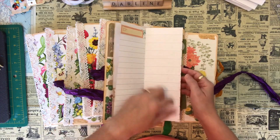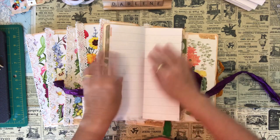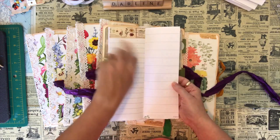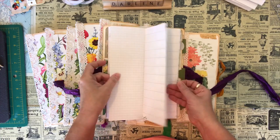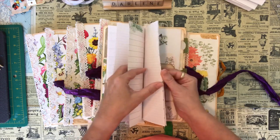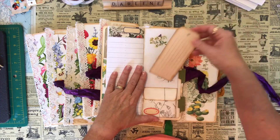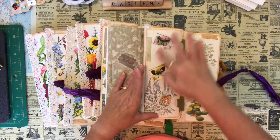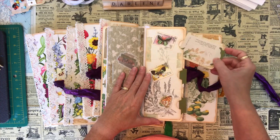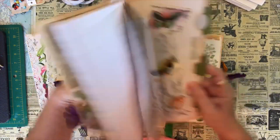I've just gone in and tried to cover up some of the little weather graphics — the clouds, sun and moon — and I've just covered those up with some stickers. I've got some graph paper and some line paper, so I've just added the odd sticker here and there just to cover things up so that I can use it as a complete writing page. Then on the inside back, I've just created that pocket, and I have the washi tape and postage stamps and some more of the little journaling cards on the inside here as well.